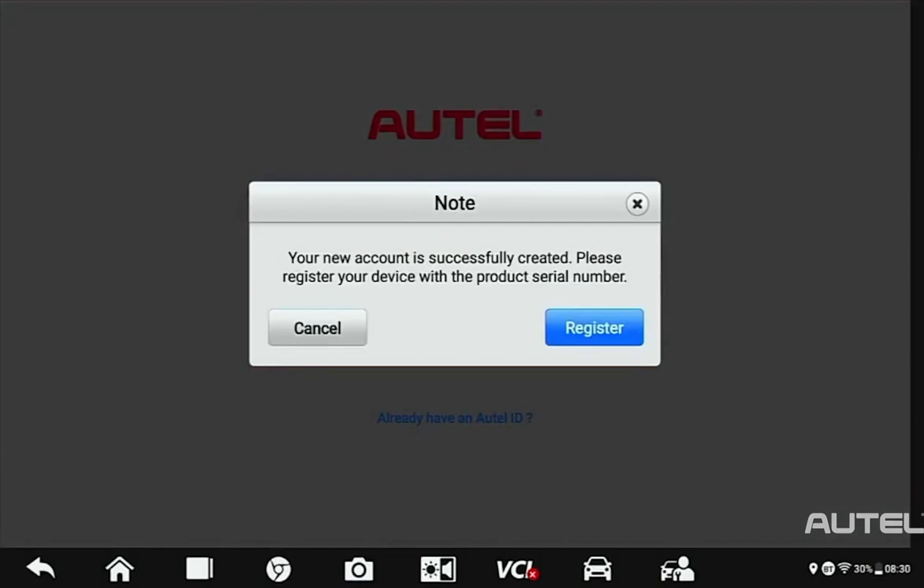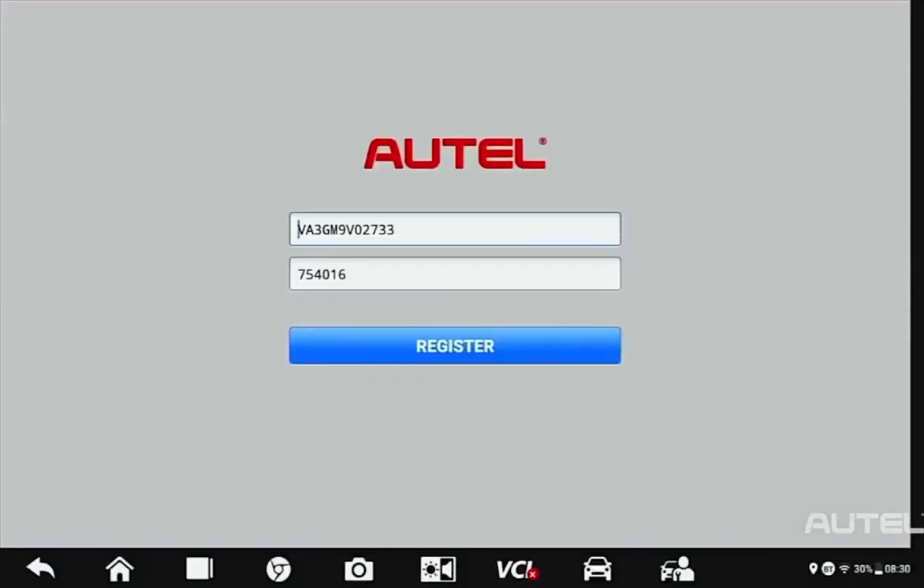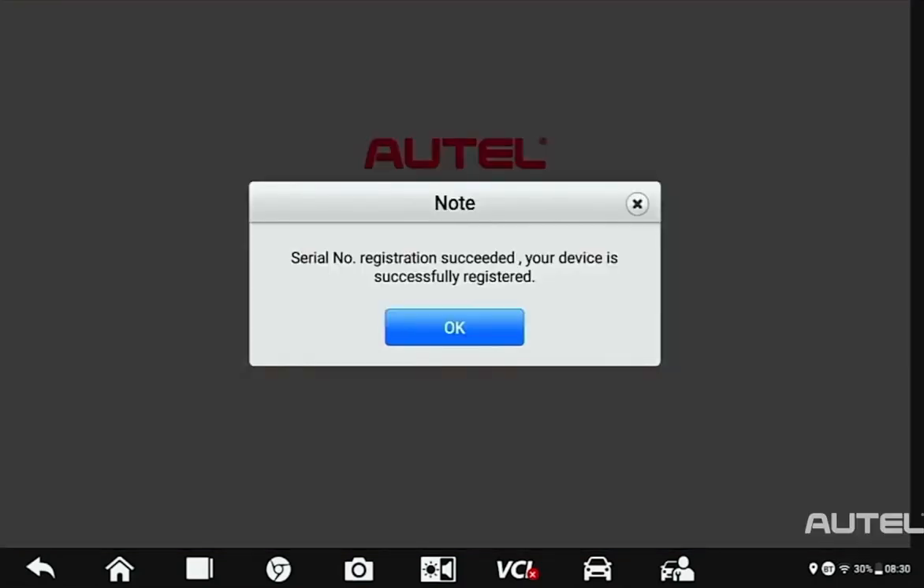Once you have confirmation, click Register to register the tool. Your serial number and password will self-fill. Click Register. Now you get a confirmation that you have successfully registered your tool.